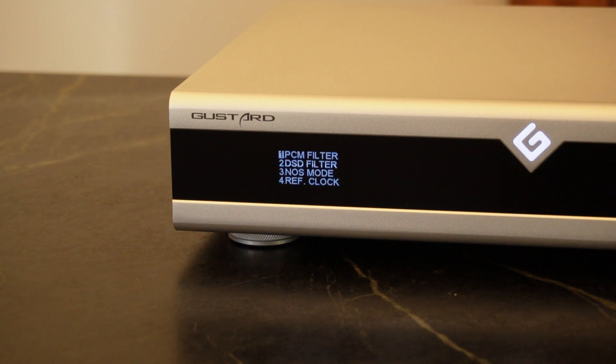The display highlights your current selection. Number one is your PCM filters — we'll run through those quickly, cycling from vivid back to gentle. Next is the DSD filter, with options at 47, 50, 60, and 70 kHz. Then there's NOS mode with two options: disabled and enabled.